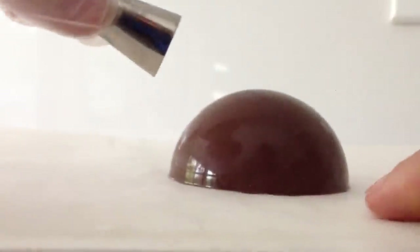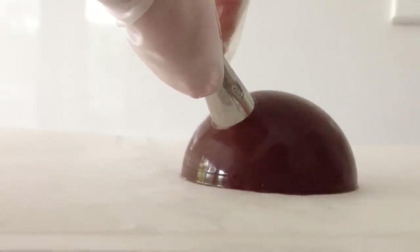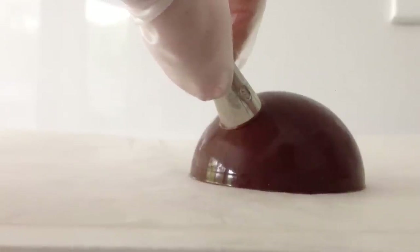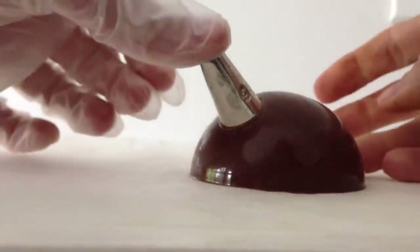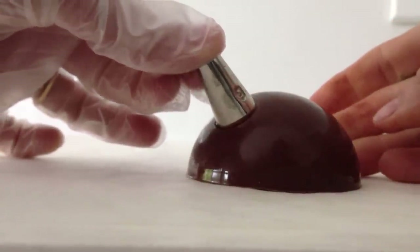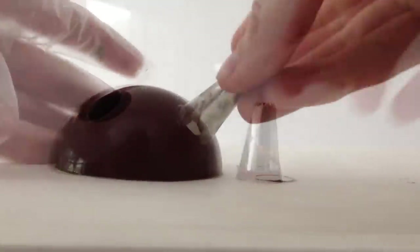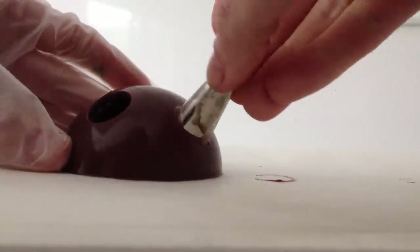Next, to make our holes, you need to find something in your kitchen that is metal and round, and then we just need to heat that up. You can either use a brulee torch to do that or sit it in some hot water — if you are using water, make sure you dry it well before you use it. I am just using a metal piping tip here, and if you wear a silicone glove it helps insulate the chocolate from the heat of your hands.